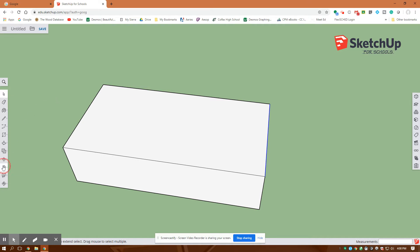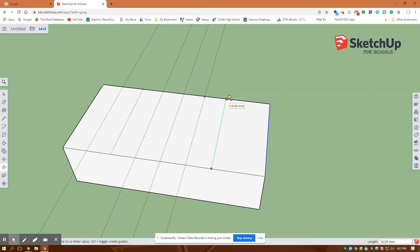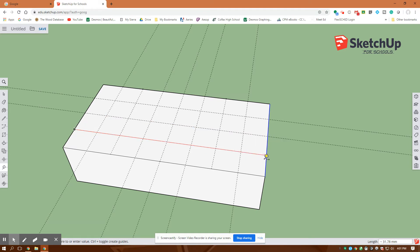Now that I've done that, I'm going to create my construction lines using the tape measure. I want to grab the endpoint — see how it just said midpoint there, I don't want the midpoint, I want to go right on the endpoint. You want to get close to it and snap right on the endpoint. I'll go endpoint to endpoint, creating construction lines this way, making sure I'm not clicking on the midpoint but the actual endpoint, to get my equal spacing.